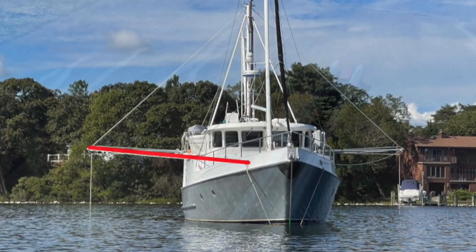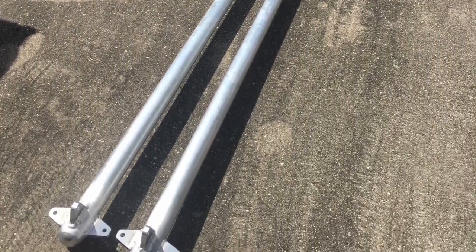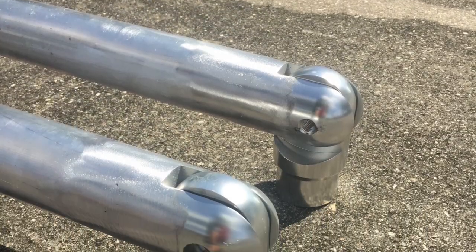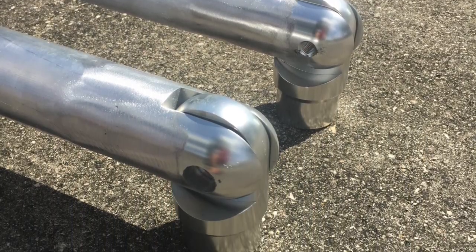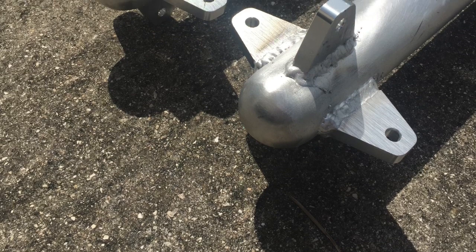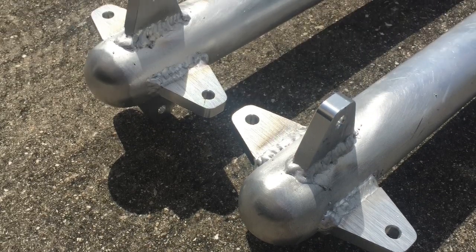The fabrication started with two 10-foot sections of schedule 40 aluminum pipe. To the end of each pipe, I welded an articulating hinge typically used for sport fishermen tuna towers. On the other end of each pipe, I welded on a rounded end and four tabs, each 90 degrees apart.